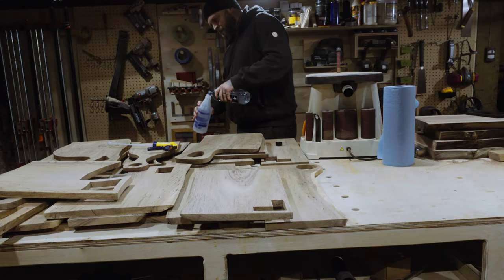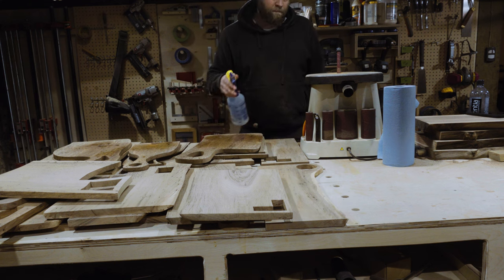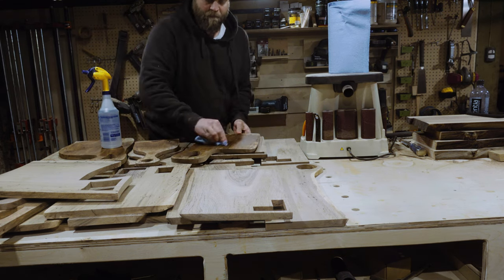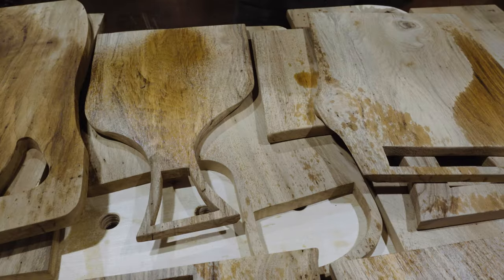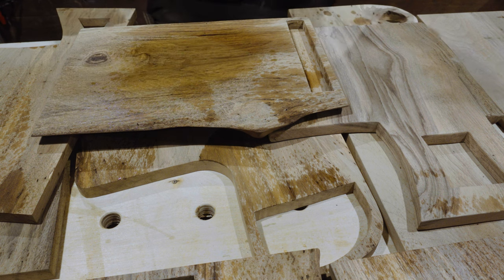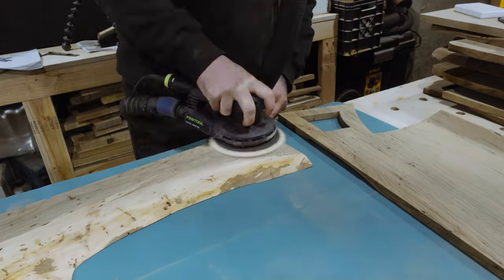I top up my spray bottle with some water from upstairs — I just used the bottle to transport the water, I am not that fancy. What I'm doing here is grain popping. Between different grits of sandpaper, you spray it with water, it makes the grain pop and becomes kind of rough, and then the next time you sand you get a better finish. You also get to see a little bit of what the final colour might look like. This whole process is pretty laborious — a lot of sanding, spraying down with water, waiting for the grain to pop, waiting for the water to dry, back to sanding. I went from 80 to 120 to 180 to 220, and I think I stopped at 320. I water popped between every grit. Brutal.